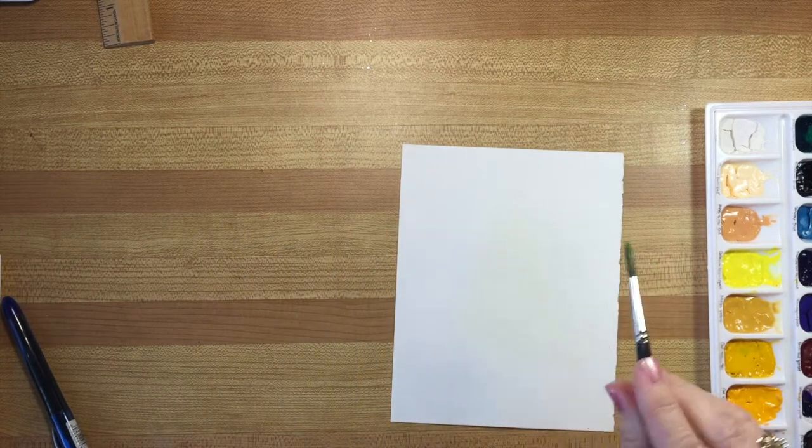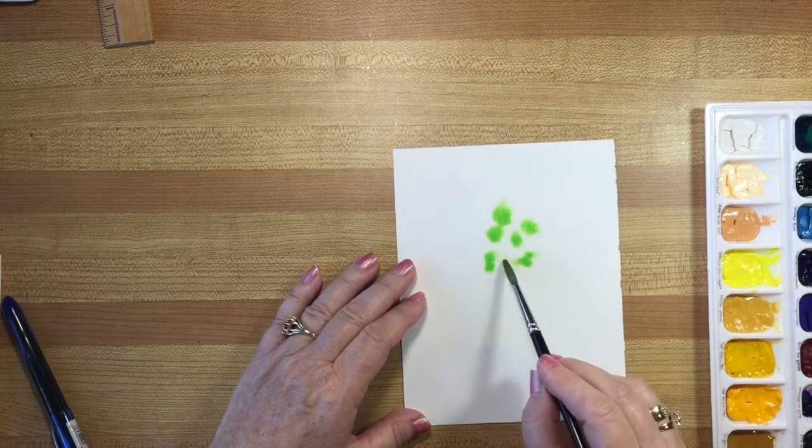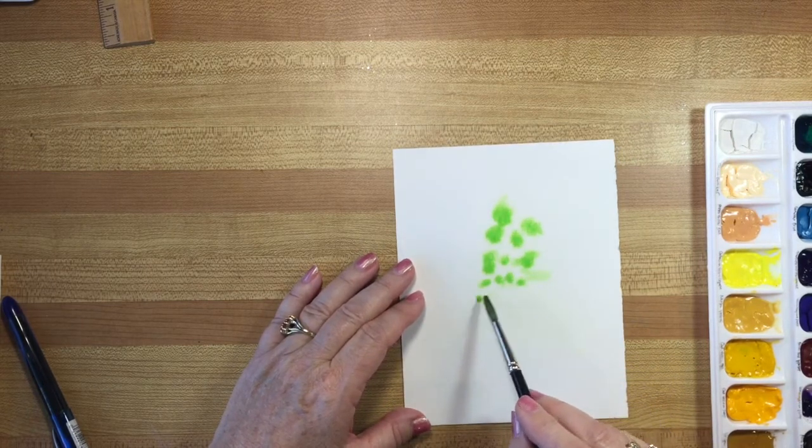While that's drying, on this one I don't care whether the paint runs, so I'm just going to drop in some spots and streaks like this with this yellow green.